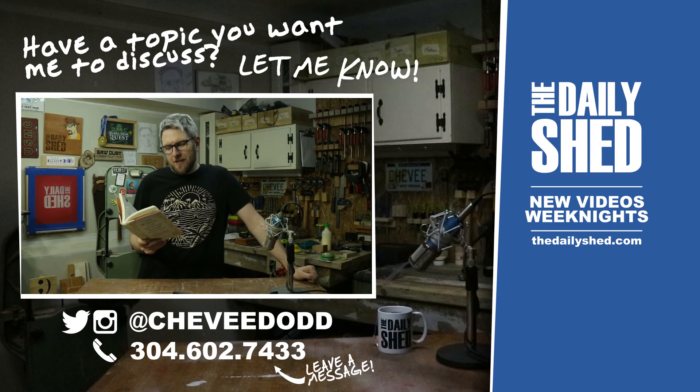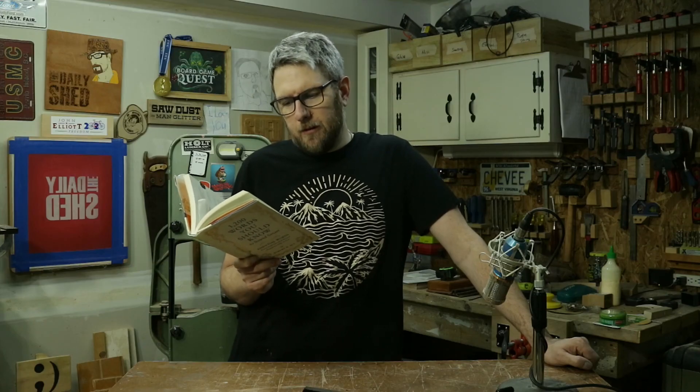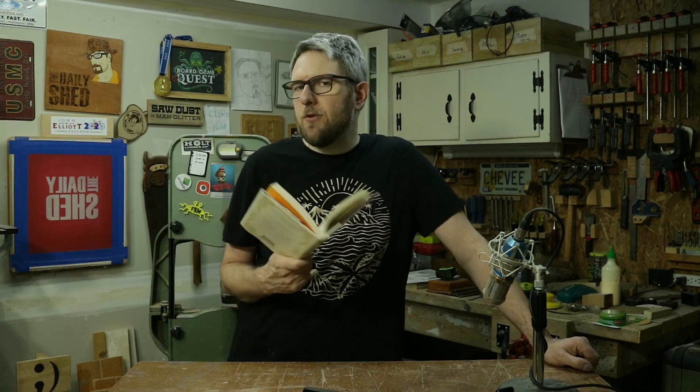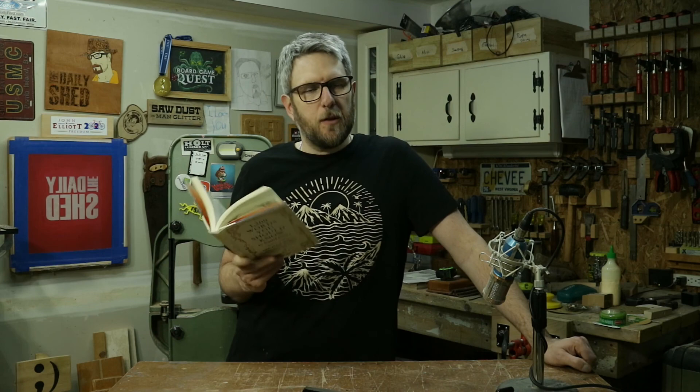Today's word you should know to sound smart is 'jawbone.' It's a verb meaning to attempt to get someone to do something through persuasion rather than force. 'No matter how much he jawboned, Carl could not get Allison to sell her stock prior to the unveiling of the company's disastrous new line.' Jawbone — J-A-W-B-O-N-E. That's interesting; I've never heard that as a verb. It's not 'how much he jawboned Carl' — there's a comma, so Carl could not get Allison to sell. That's a really interesting verb.